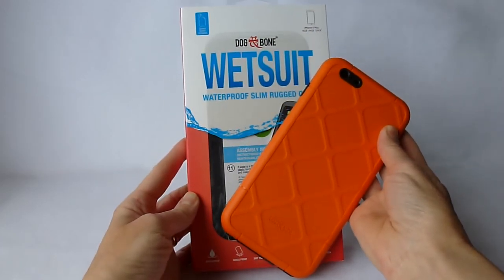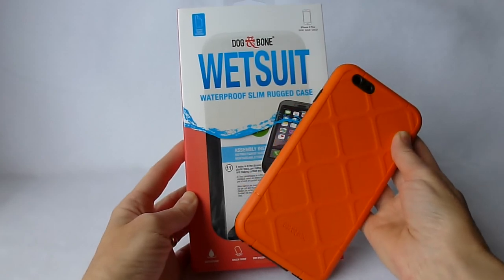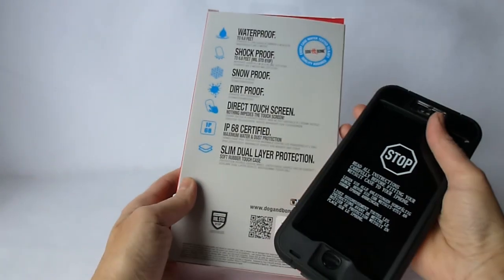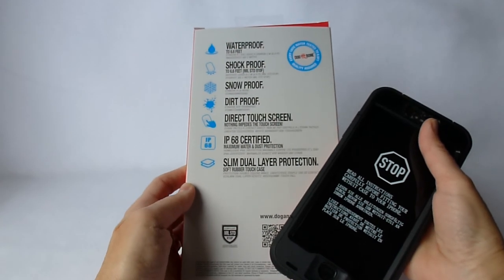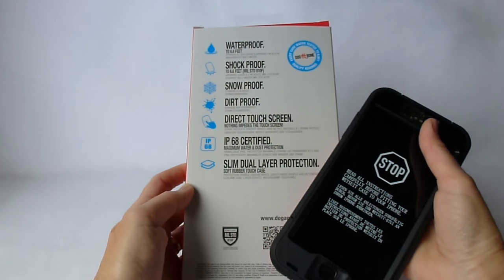Hi, this is Kristen, and today I am here with the Dog and Bone Wetsuit waterproof slim rugged case. This case is waterproof and shockproof both to 6.6 feet. It is also snow proof, dirt proof, and IP68 certified for maximum water and dust protection.